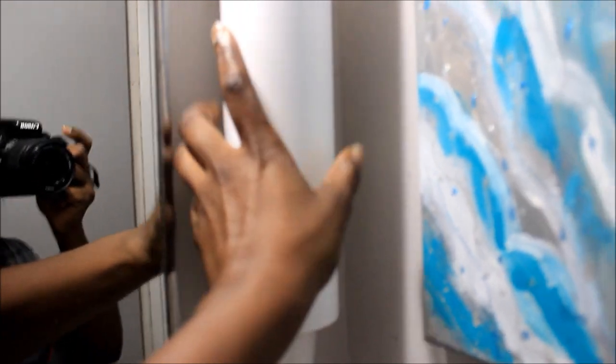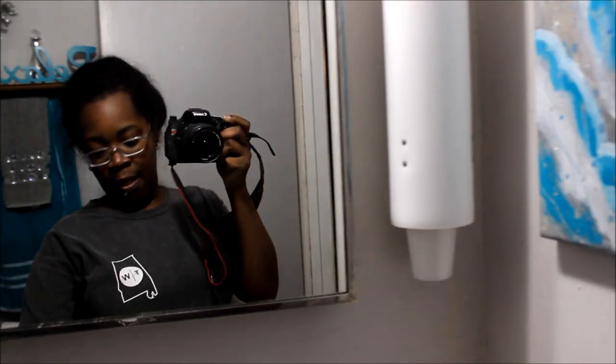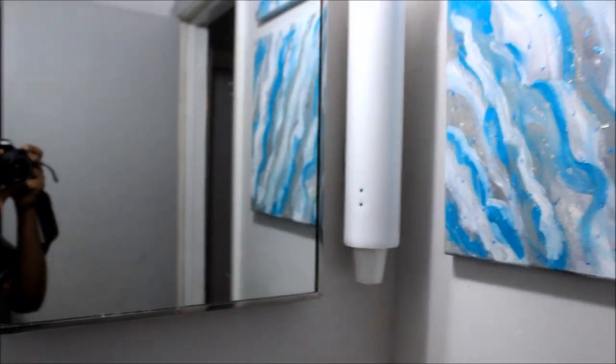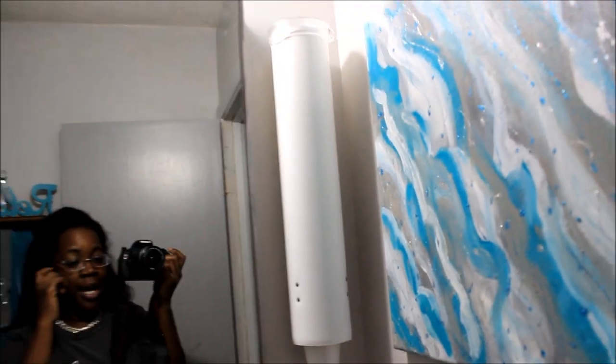The cup holder is up there real sturdy now with those anchors. All it does is you put the bracket on and slide the dispenser on. I can slide it off if I want to. All 100 cups fit — every single one of them — so I ain't got to worry about changing them for a long time unless the men in this house go crazy. Y'all, this is a good deal whether you've got a little bathroom or a big bathroom. Thank you guys so much for watching — holler at y'all later, bye!